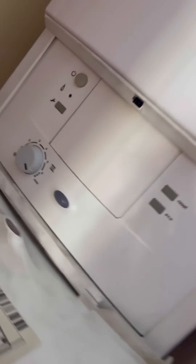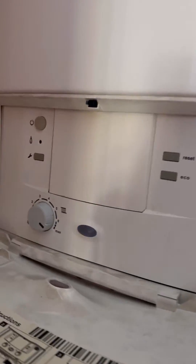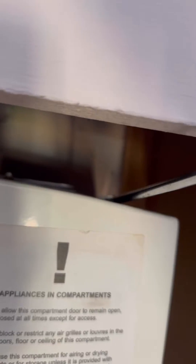Turned up to this one — customer said they had no hot water. Worcester Bosch boiler showing a fast flash fault. The boiler is actually not giving heating out either, but because it's the summer they didn't know that. They just noticed the hot water wasn't working.